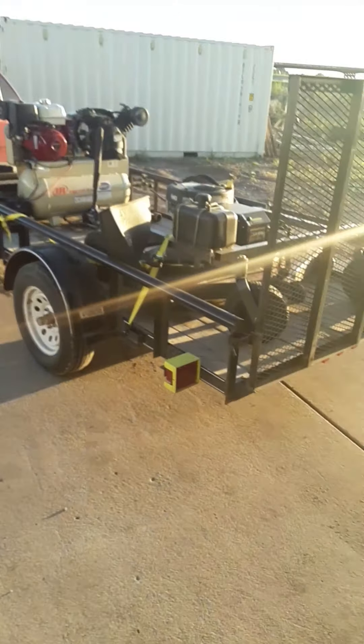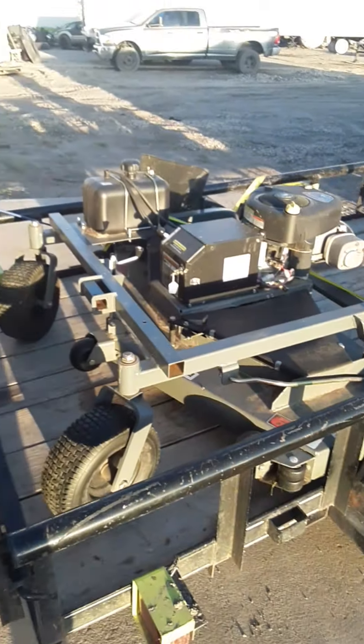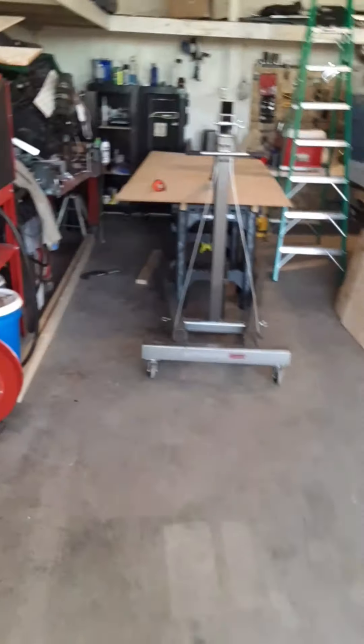I bought this new toy of mine because my daughter had a bank that I was worried about her turning her lawnmower over on. I bought it used on Facebook Marketplace, of all places, and got a heck of a deal. Took it out to her place and thoroughly enjoyed running it.